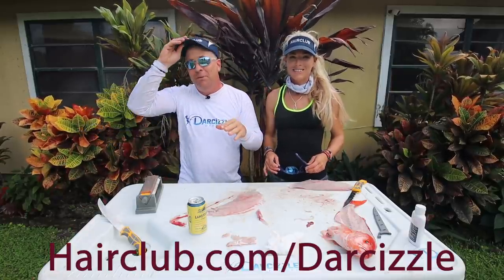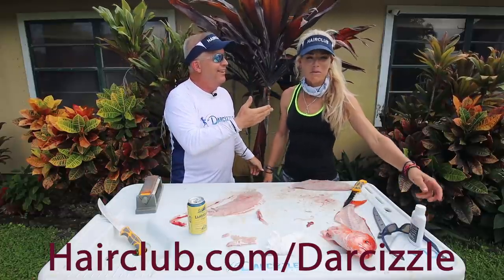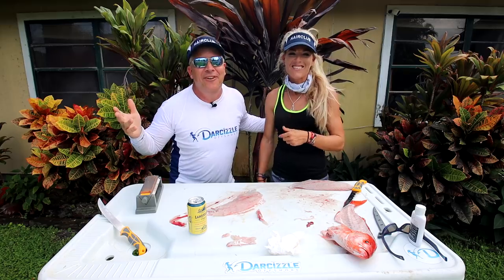HairClub is a full service salon — they specialize in restoration, regrowth, and rejuvenation. Hair or no hair. Sign up for the giveaway and win a ton of money.